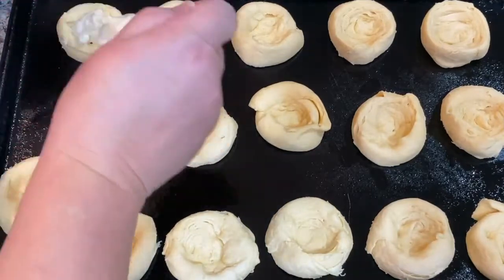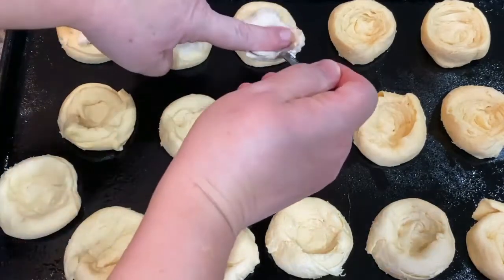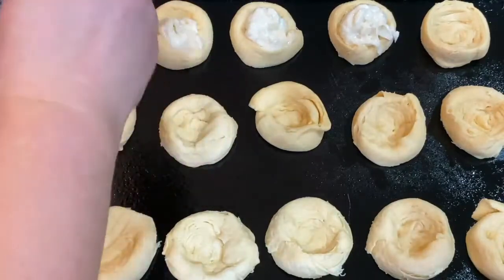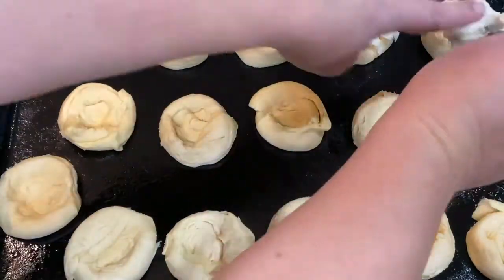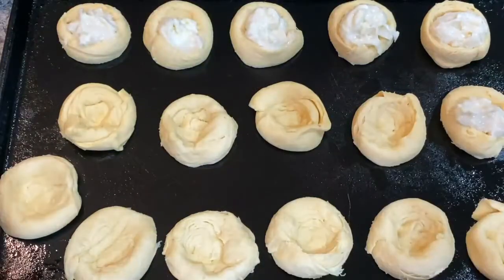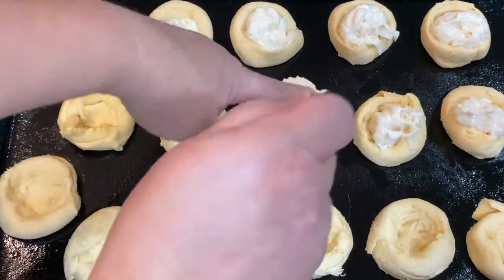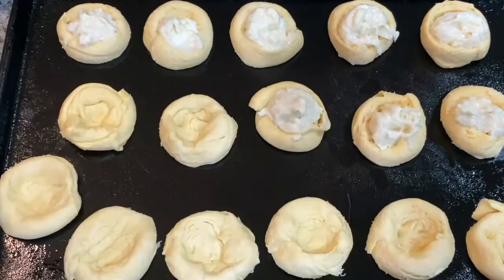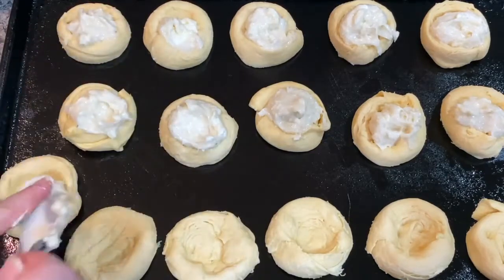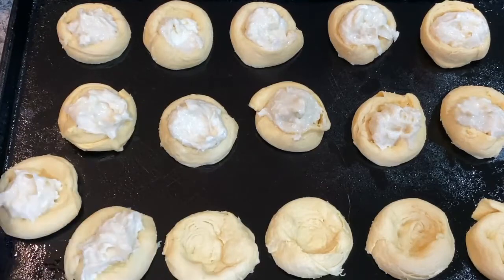Now I'm adding in the cream cheese filling. I think it was about a tablespoon I put in each one. Some of them I went back and added a little more that I didn't think had enough. I had just enough filling to fill all of them nicely, so using a tablespoon worked really well.